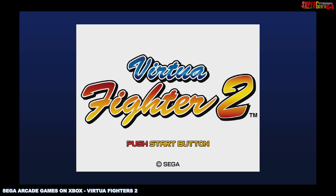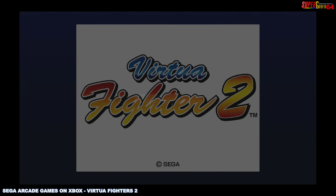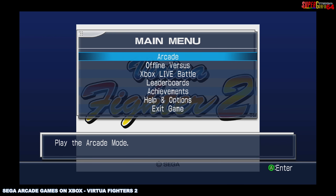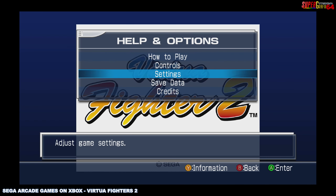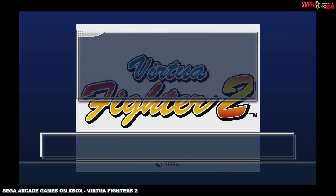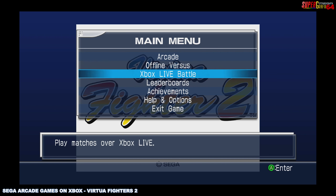I've had it on PS3 for a long time, and of course I've been playing it on Saturn for many, many years. This particular version of Virtua Fighter 2 is pretty much an arcade duplication — basically the arcade version — but I think it's got some extra stuff too that adds to the experience and gives you more replayability. Plus, you can play online or local multiplayer.